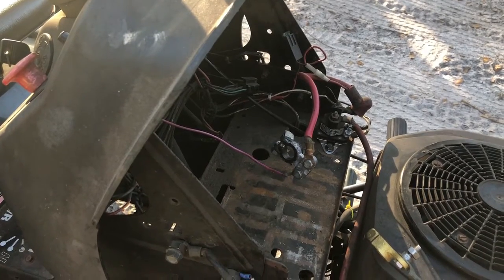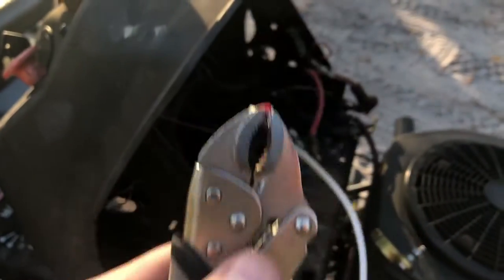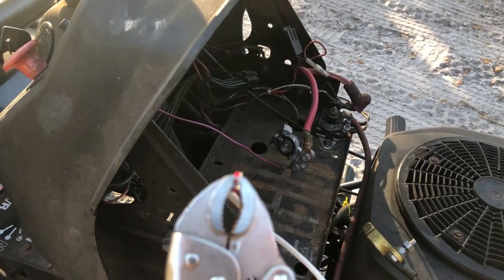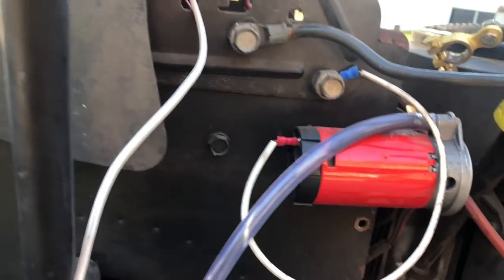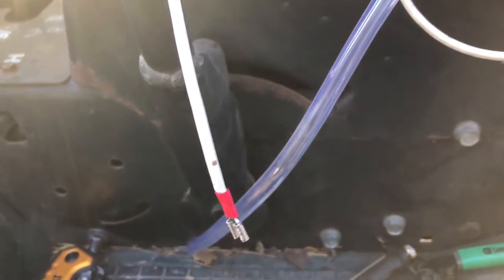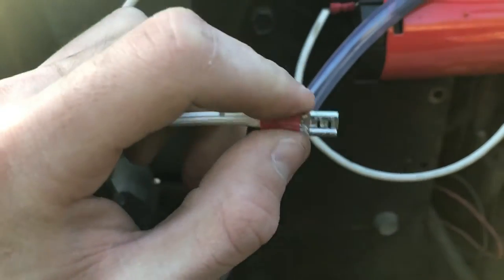Quick tip: if you can't find a pair of wire crimpers, use a small pair of vice grips at their lowest, tightest setting — just clamp it down and hold it there for a minute. It squishes the wire on and holds pretty tight. Both wires are now on the button. I'm about to strip the other end and put a slip-on end on it, which slides onto the bottom of the horn.